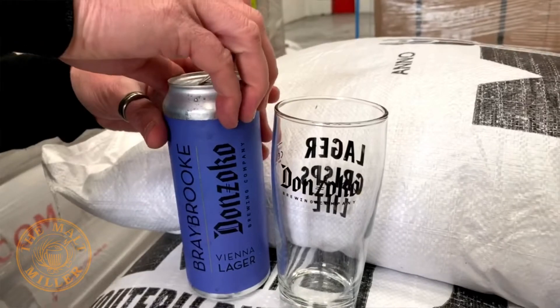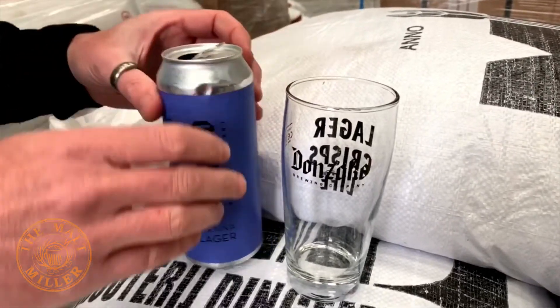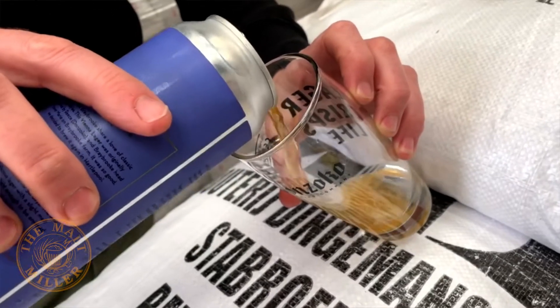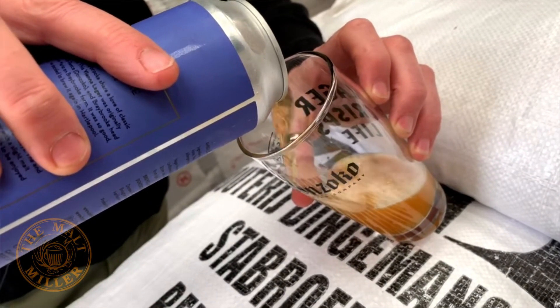Hello, welcome to our Friday video. Today I'm drinking a Vienna Lager. This beer is a collab between Don Zocco Brewing Company and Braybrook Brewing. Both of these brewing companies specialise in lager — done really well.